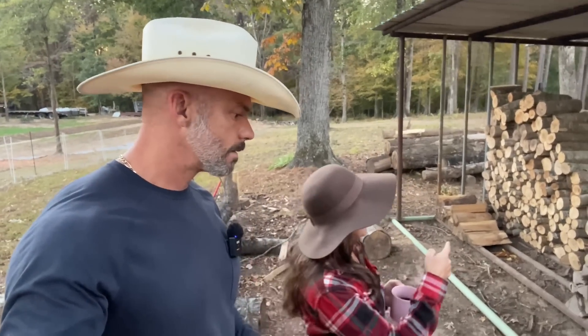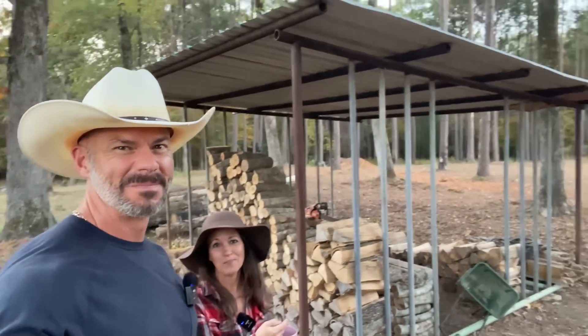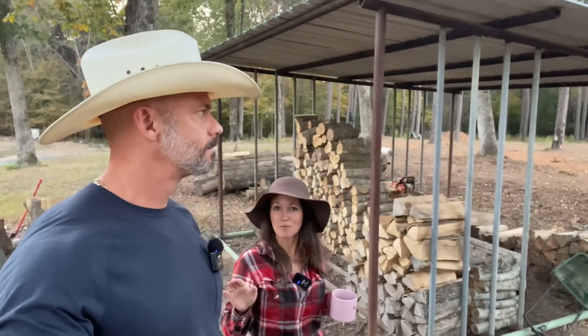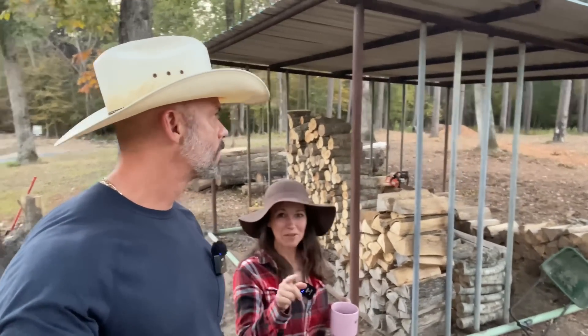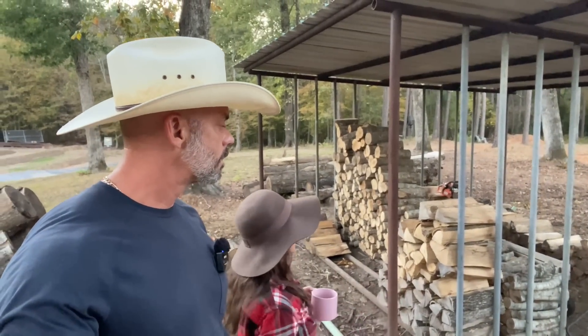While we're walking by this awesome woodshed, I want you guys to check this out. Chris made this for me because I love to burn wood during the winter. It doesn't matter if it's 70 degrees outside — she's going to have a fire, I'm going to have a fire. Since I'm going to burn it, I'll stack the wood. Show them how you built it and how it's so sturdy.